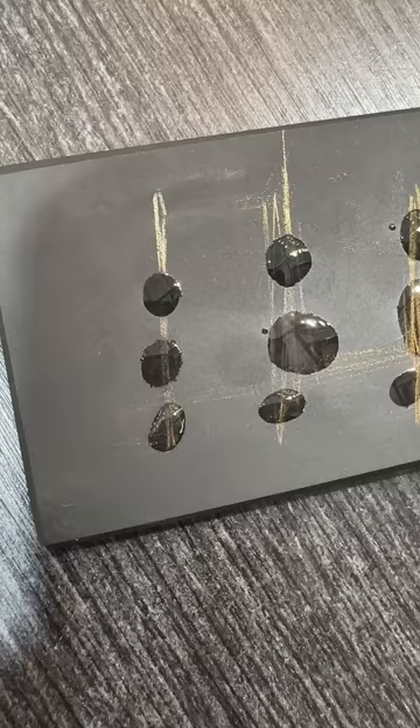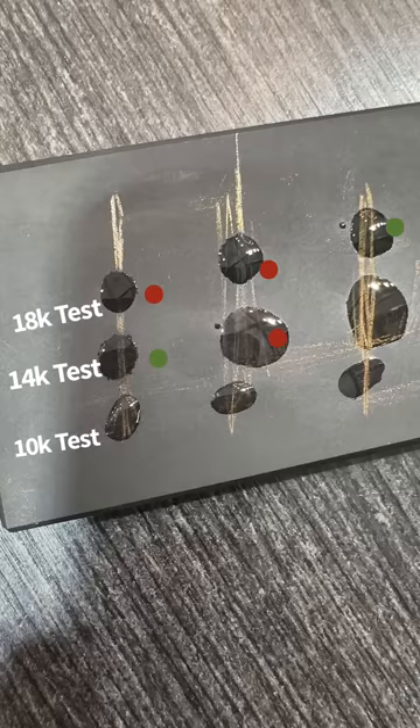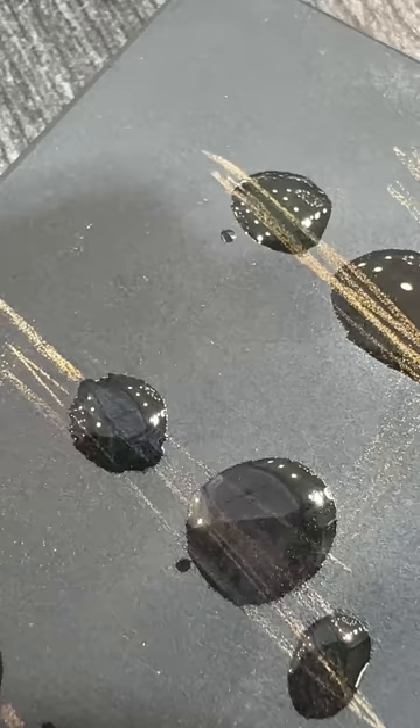So the first two fail. The 18 carat — the third one passes the 18 carat test, but that's still a 22 carat coin. So it doesn't mean it's 18 carat; it means it's 18 carat plus. The test has some nuances that someone will figure out with a little bit of experience, and that's pretty much what we do to test chains on hand here in the Diamond District.